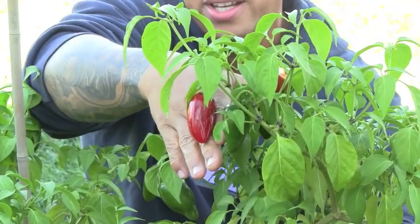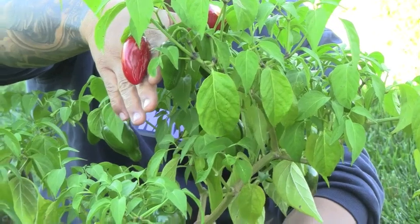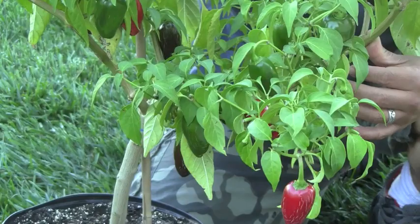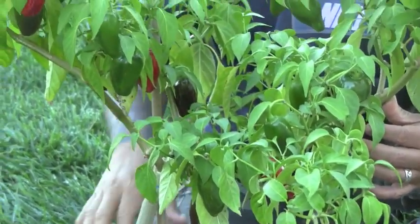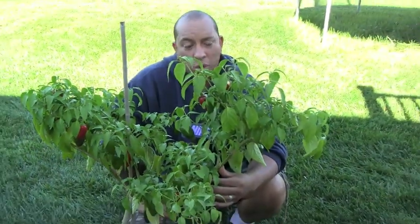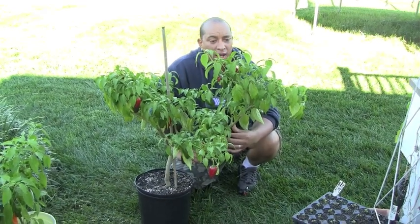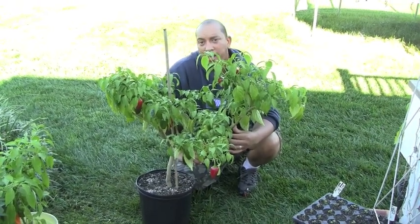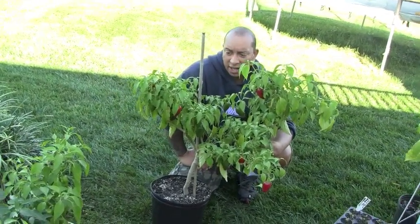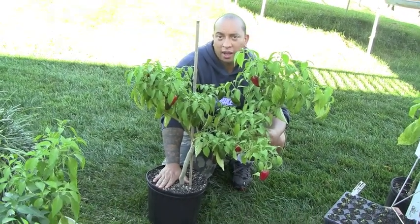These guys are red, they're cracking. I've been harvesting on this thing all summer long and we are now in mid-October and it's still doing absolutely wonderful. One thing I will mention: when I did transplant these from the two-inch pots when I first started them, I actually put them in about a two-gallon pot container.